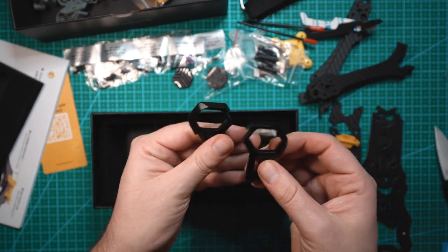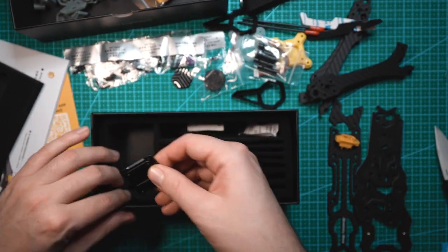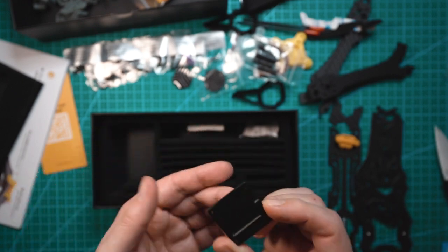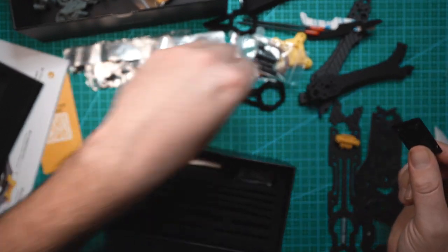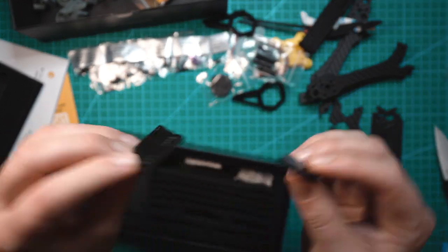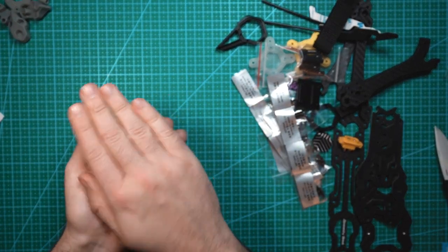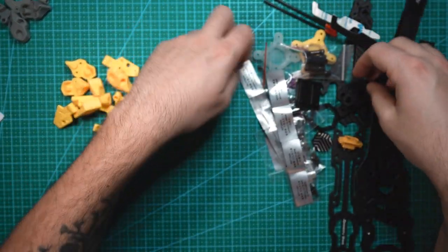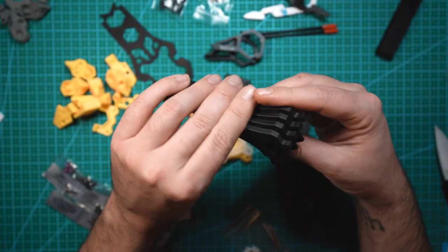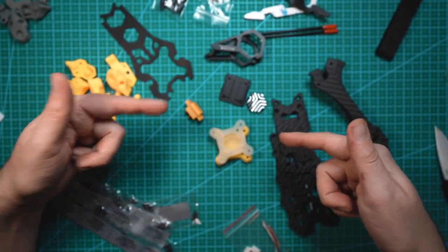These are the front brackets that will keep the O3 air unit camera safe. We have another piece — this goes on the bottom of the O3 unit, so this somehow attaches to this. I think the yellow looks a little cooler than the gray, so I'm going to use those. I'm going to get all these pieces organized and then we'll get to assembling the frame. All the arms are the exact same, so if you have to replace one there's no differentiating the front from the back.